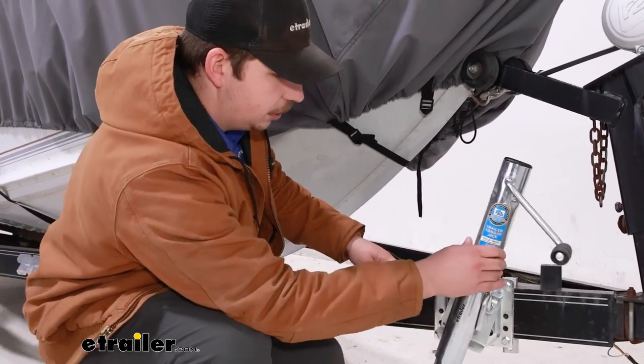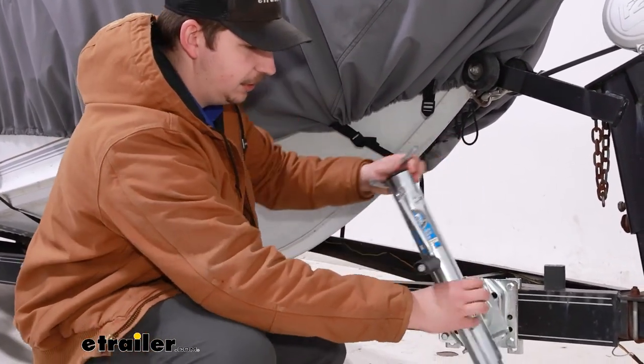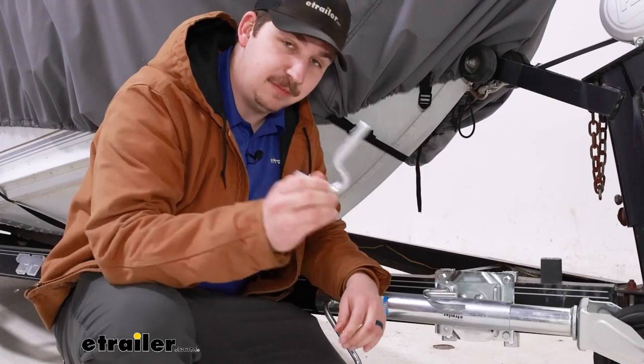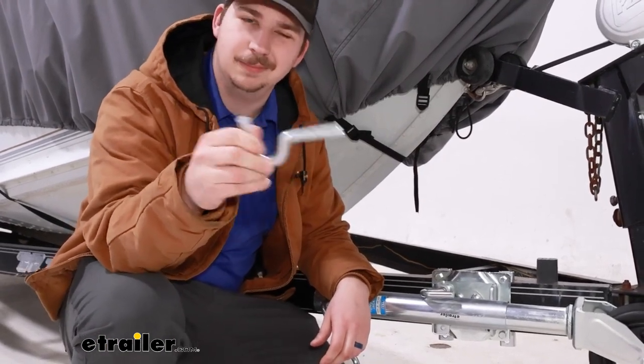As far as functionality goes, this is certainly an important part to the jack, and if it's broken, you're definitely going to want to fix it because it's going to keep it locked in place and secured. The installation and the replacement process is going to be pretty straightforward and this piece comes with all the hardware you need. Let's check it out.